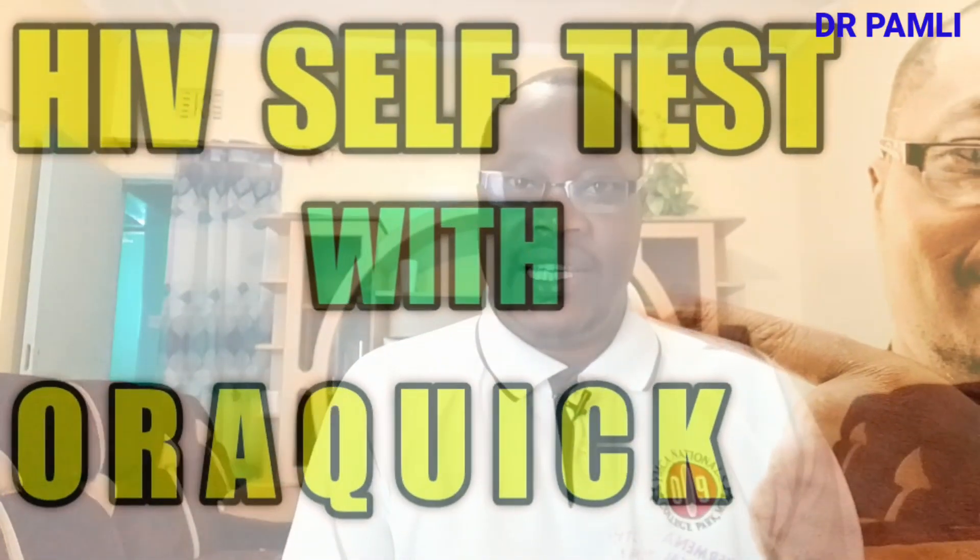Welcome back, and in today's video I'm going to teach you how to do an HIV self-test. We are going to use the OraQuick HIV self-test kit.